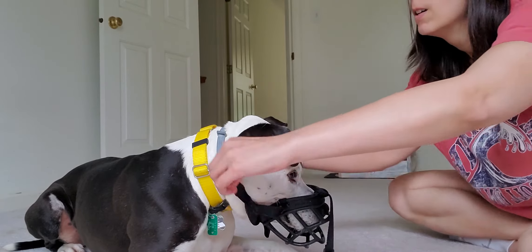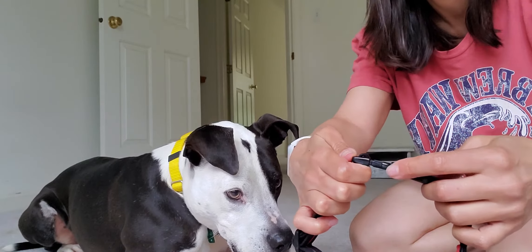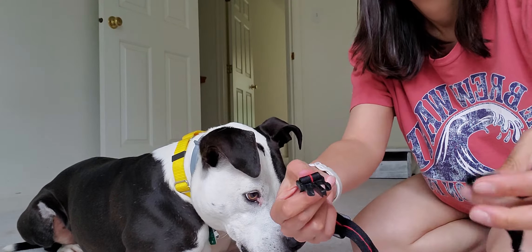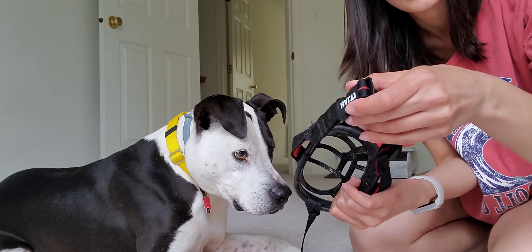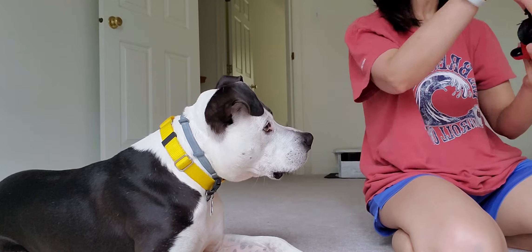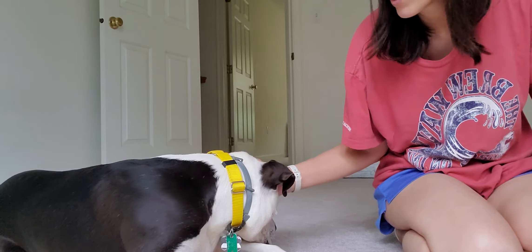I'm just trying to see why this is a little bit tight on him, but this seems to be much better. You'll also see that I had a seamstress put a clasp — an old collar clasp, old head halter clasp — on his muzzle, because whenever I bought my Baskerville they were only using buckles, and it was harder for me to get it on. He usually only needs it for his vet appointments, so I'm comfortable with it being a snap instead of a buckle.